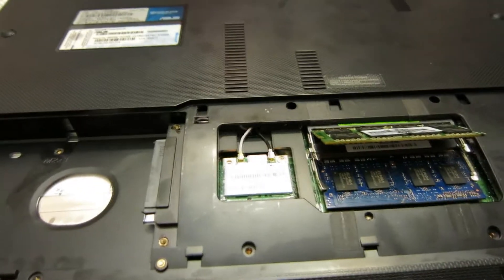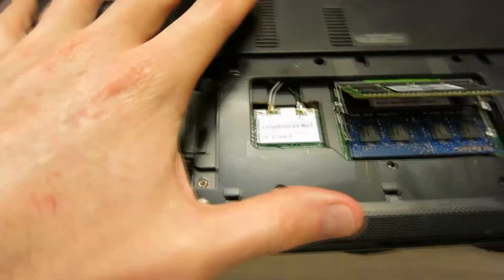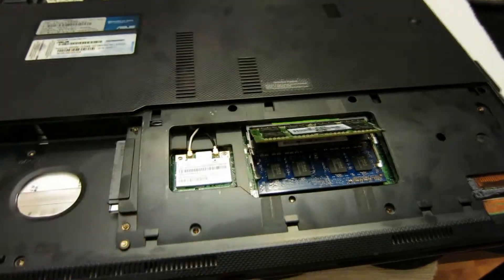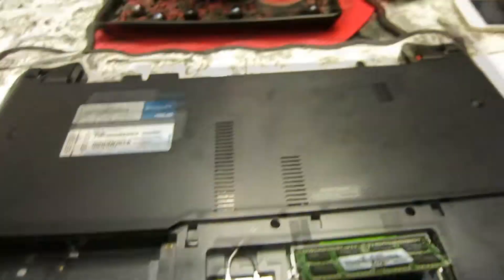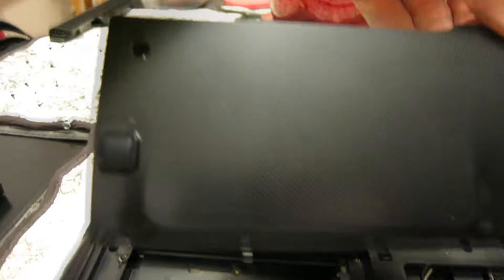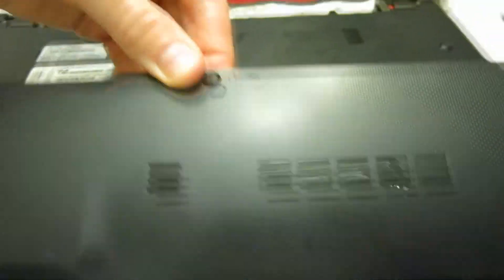I'm showing you in this video how to take this computer apart. Looking at the back here, you can see I've got my memory here. The easiest thing to do is go ahead and pull your memory out. But the first thing to do: there is a cover right here on the back held on by about two screws — one right there, one right there. Remove those screws and it slides backwards and just pulls right out.